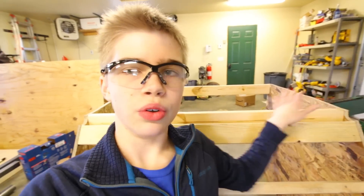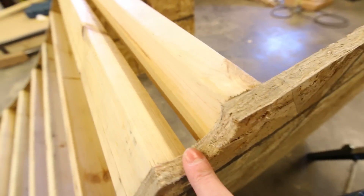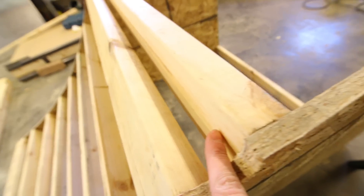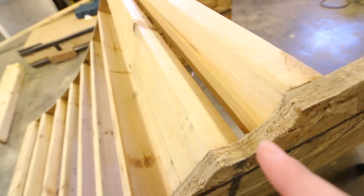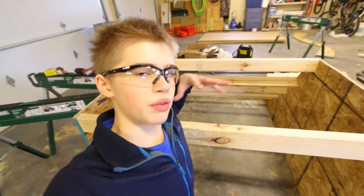I got the ribs all the way up to here. Right here is where the coping's going, and this one supports the back of the coping so I can screw into it to put the coping in. I just need to put two boards in here and then I'm done with all the ribbing.